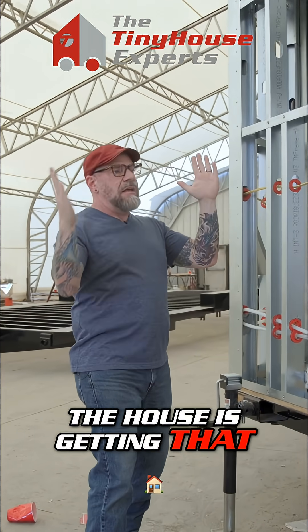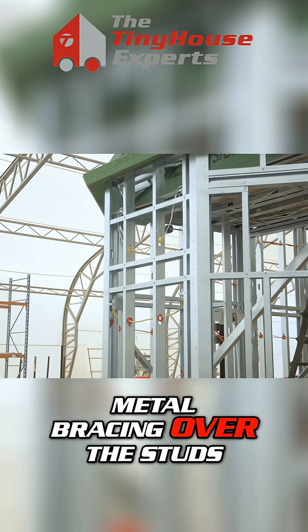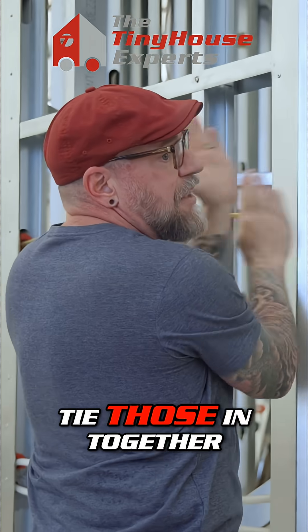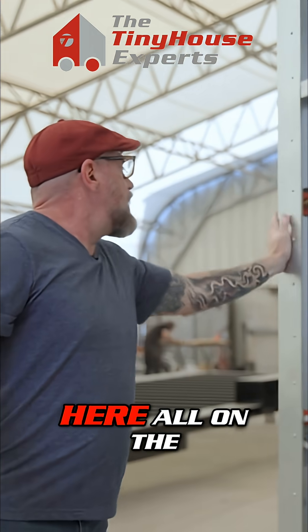So if the front of the house is getting shear against it, we put extra sheet metal bracing over the studs. We have vertical studs behind this, and then we've connected this piece of sheet metal to tie those in together like a tie plate. We've got them here and we've got them here.